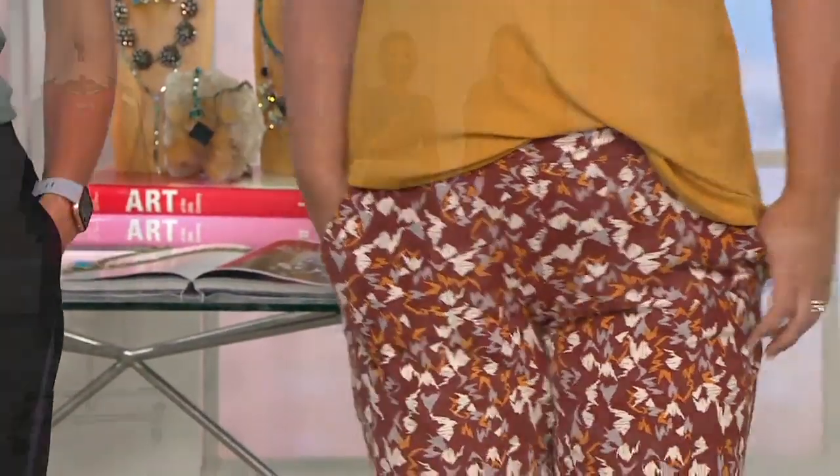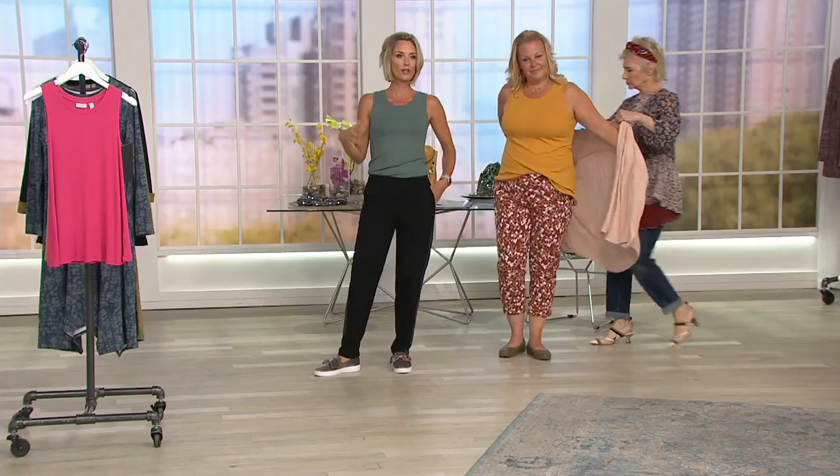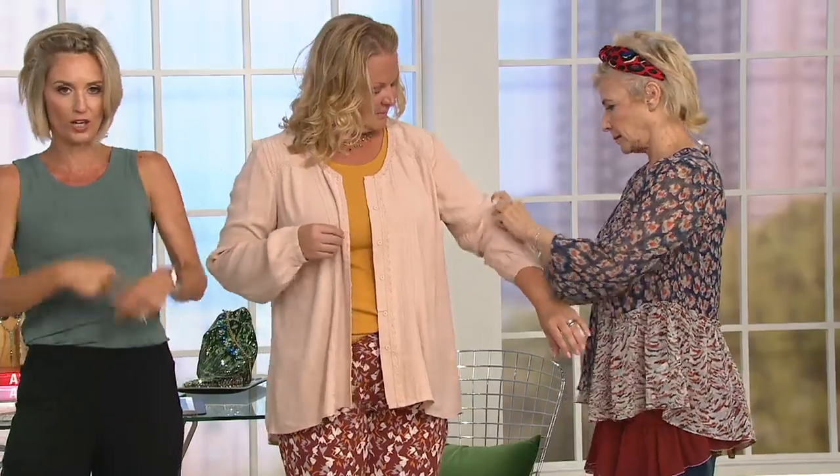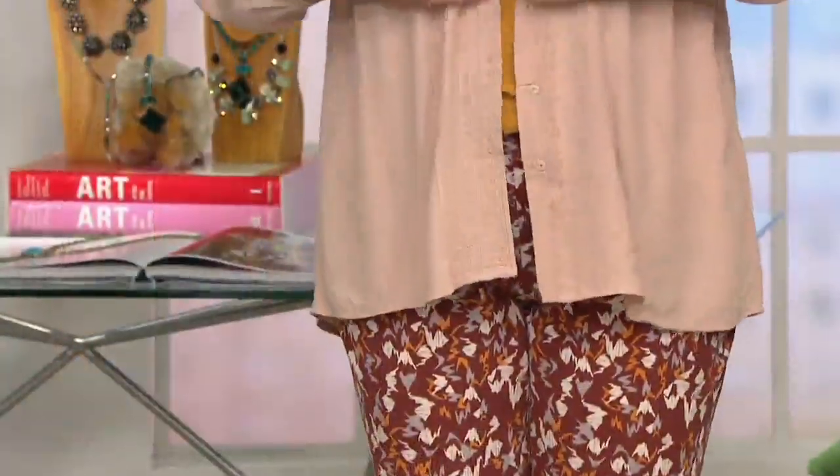I know some of you are thinking you don't show your arms — I don't either, neither does Lori. But tank tops are even more important than long sleeve tops because of how we layer. In winter you'll layer because you get hot mid-day. You want a top that works under cardigans without getting all bunched up in the arms with long sleeves. These are even more important for layering.